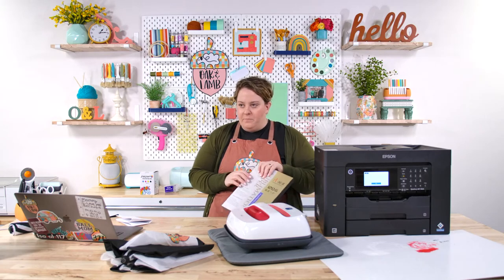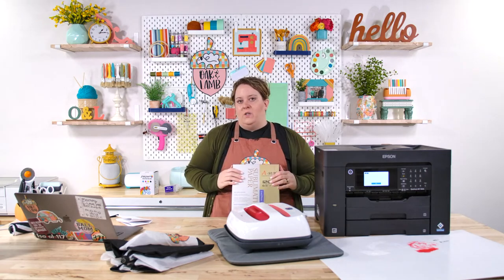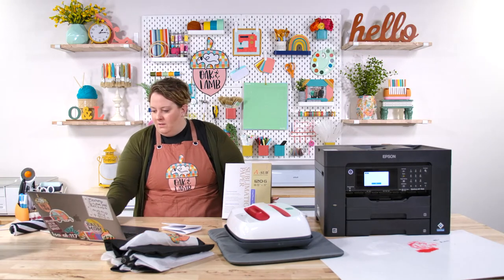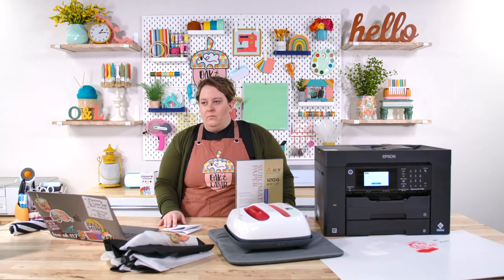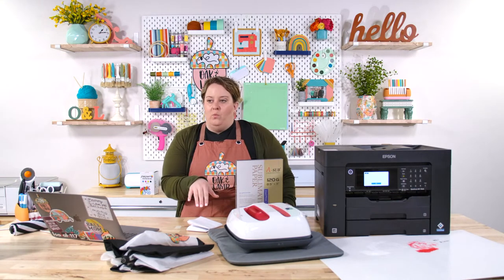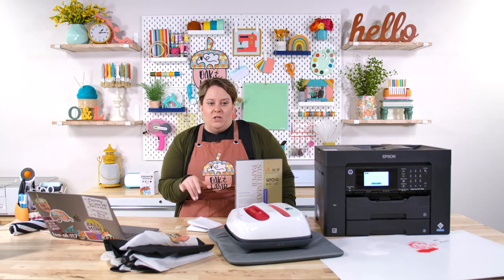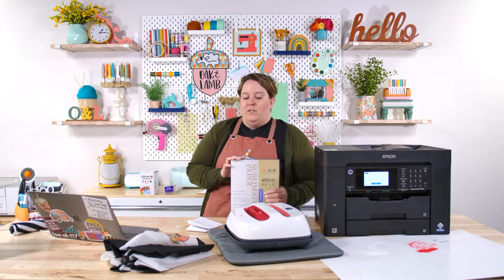Someone asks if laser printer paper works better than regular. With Cricut infusible ink pens, you can use them on laser paper and transfer it, so it would likely still work for sublimation. The only thing to consider is whether it will smear, since laser paper can be shinier. We may do a comparison on that too — a deeper dive into the sublimation paper comparison.